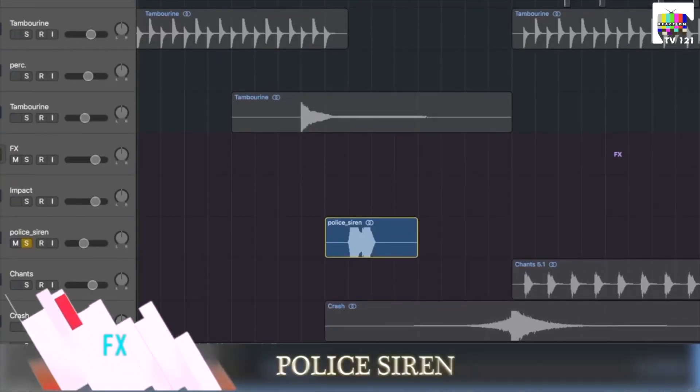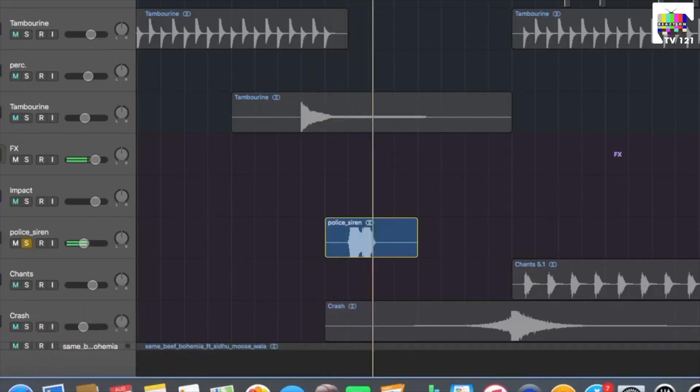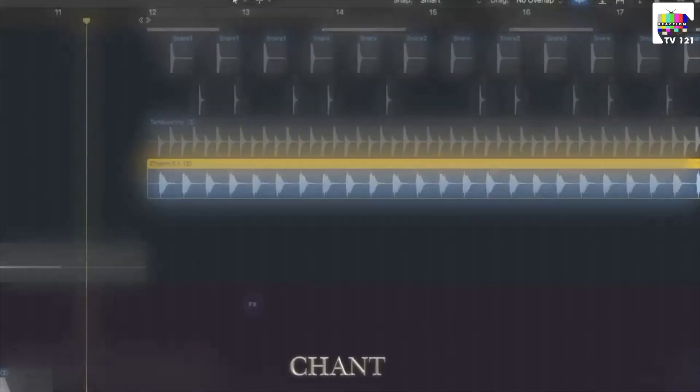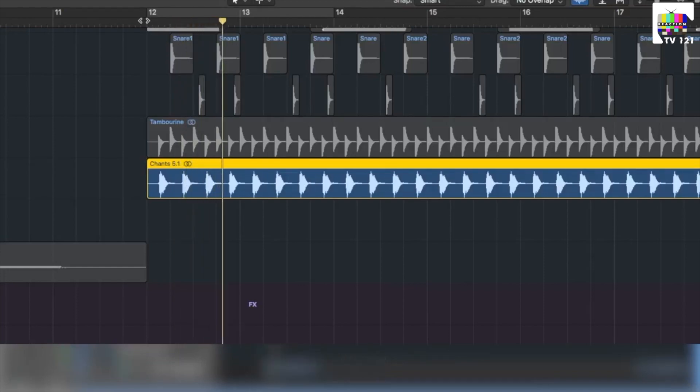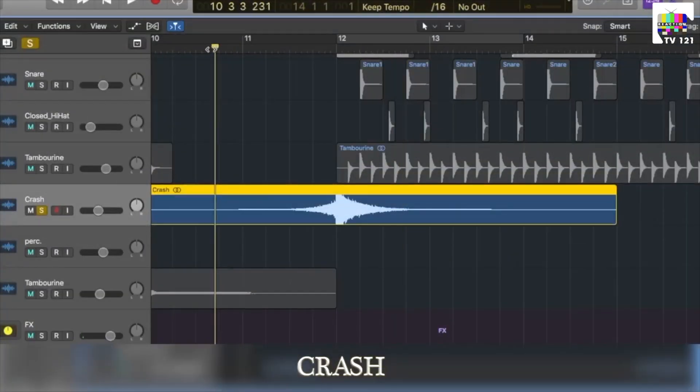Now we will start with the effects section. First of all, a police siren comes with no effect. Now we will put the vocal chants.